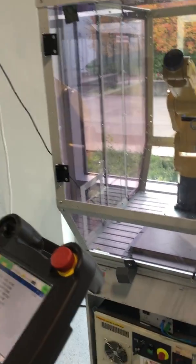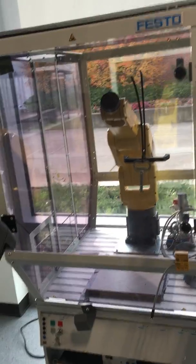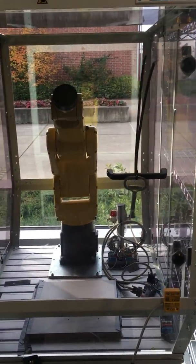Mech 165 Robotics. We are on lab 3. This lab programs 10 points into our FNUD robot to run continuously.